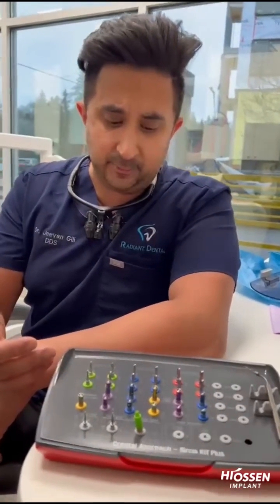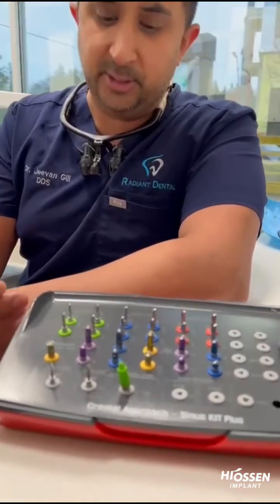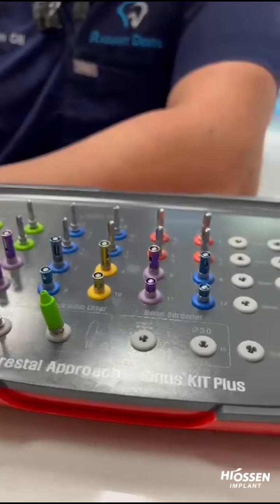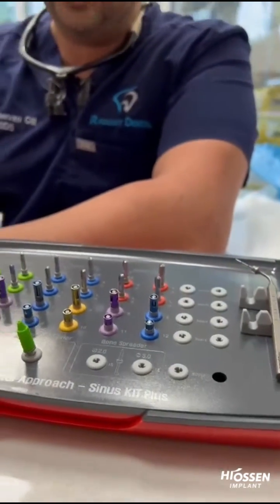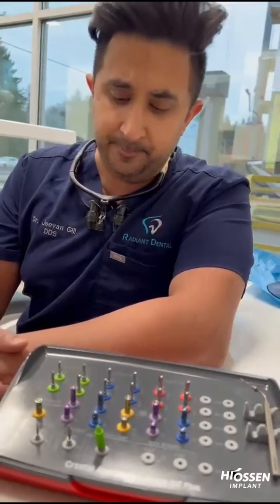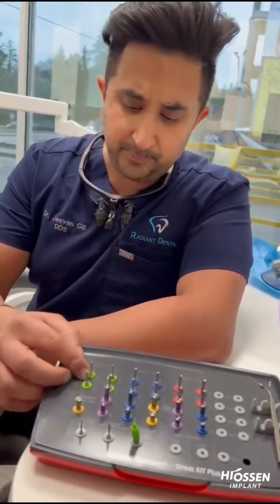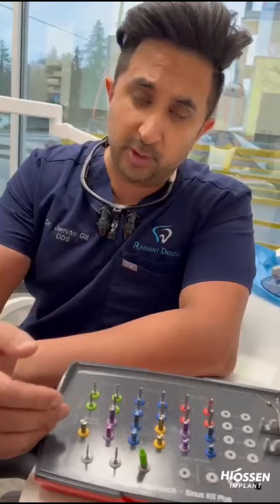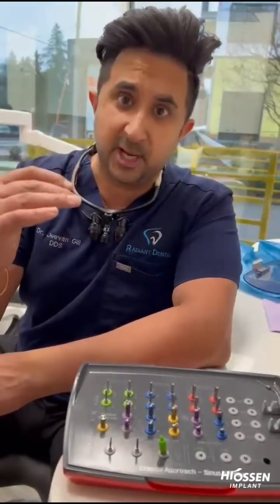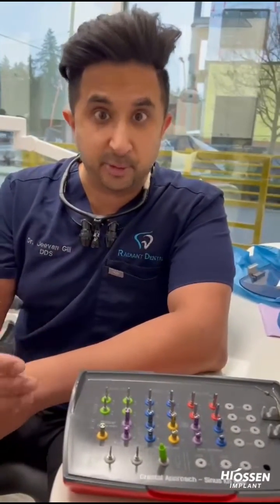Basically, the kit is self-explanatory. You're using the burrs for height when you measure for the sinus — you should have that through CBCT analysis or even through a guide. You want to drill to a millimeter just below where you know the sinus fenestration is going to happen. From there, you use the drills and go into sequential one-millimeter stoppers. The great thing about the kit is it's reverse cutting — the tip is safe, so if you drop into the sinus, you're not going to rupture the membrane.